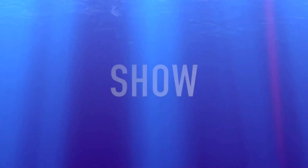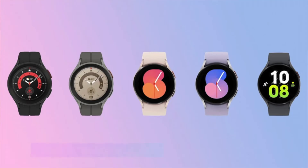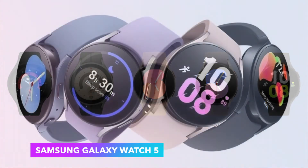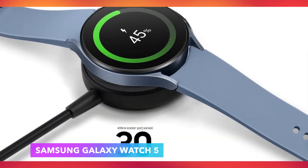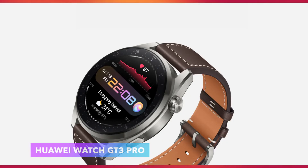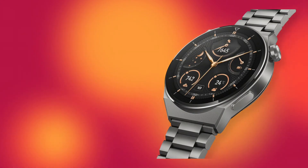Show. Excited? For more information, visit our website.